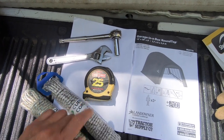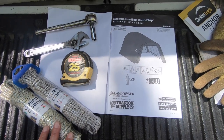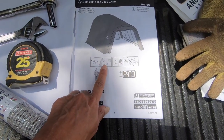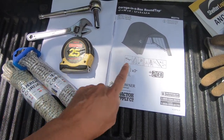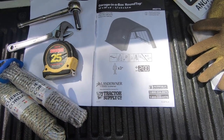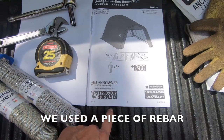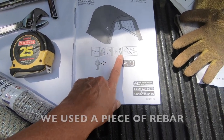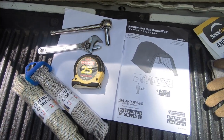Richie says he hates using adjustable wrenches, so he's probably going to find a regular wrench. We're not going to use the goggles. We've got two things of rope, a measuring tape, and the 18-inch piece of pipe they want you to use to screw in the anchors. We don't have that but we'll find something. We have a ladder, an adjustable wrench, and a 7/16 socket. We are ready to go.